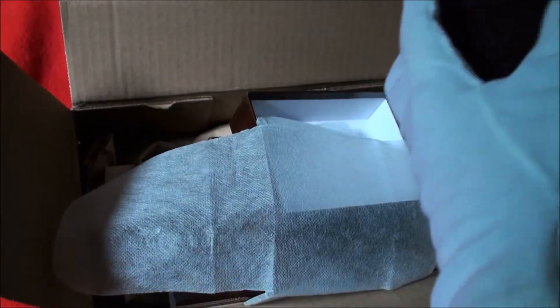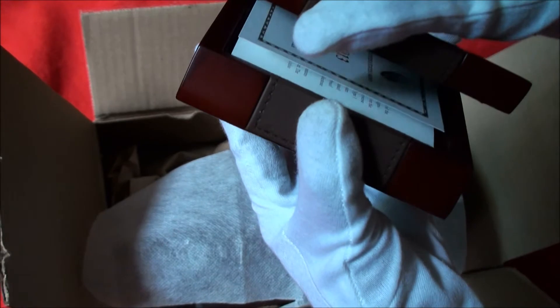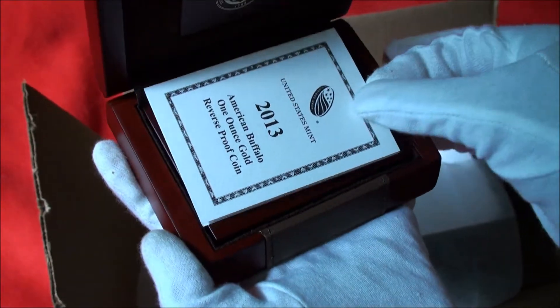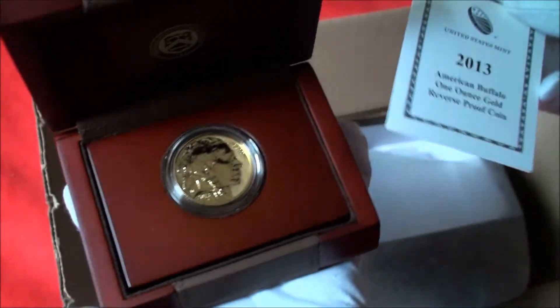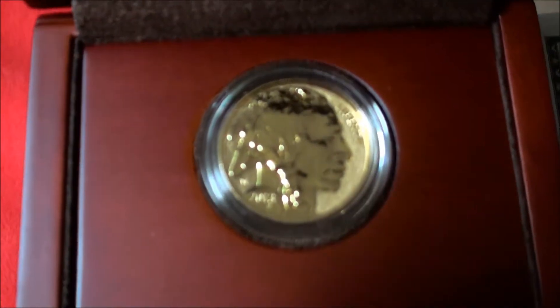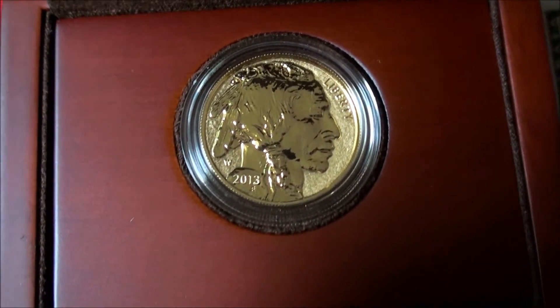Here we go. The American Buffalo, the reverse proof coin.